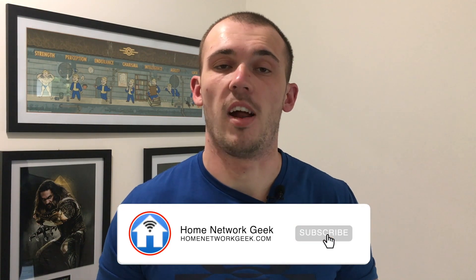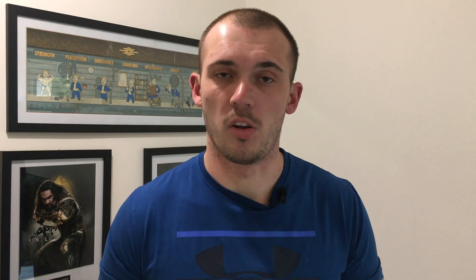In this video we'll take a look at what powerline adapters are, how they work, how much electricity they use, and how much you can expect to pay to run them. Hey everyone, it's Chris here from homenetworkgeek.com where we talk about everything home networking. If you find this video helpful, I'd really appreciate it if you could drop it a like and subscribe to the channel for more home networking content.